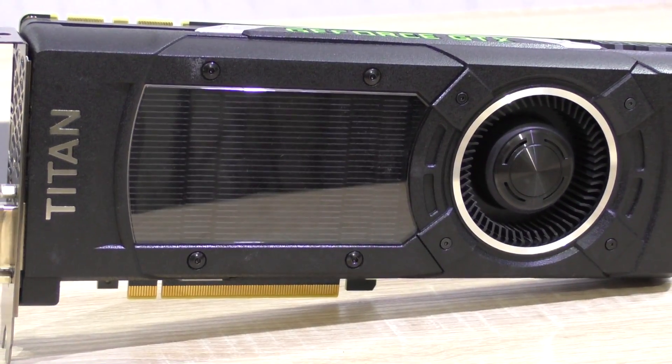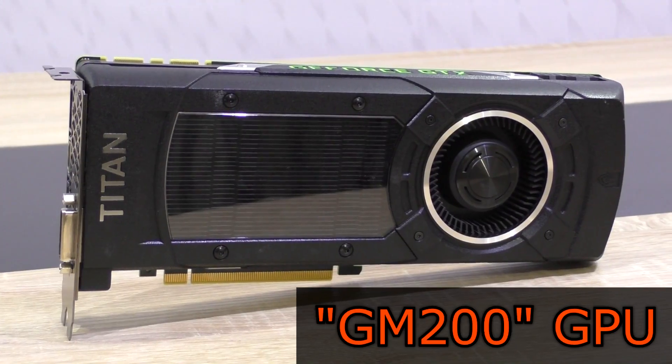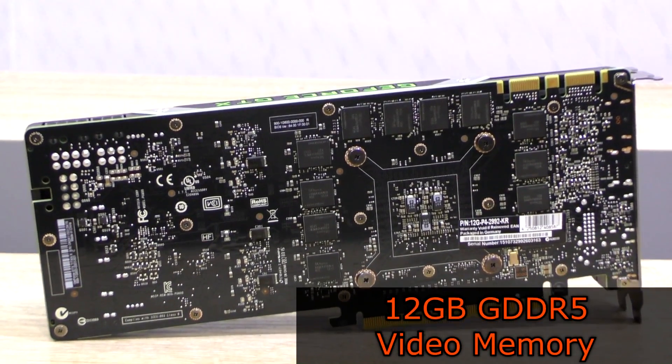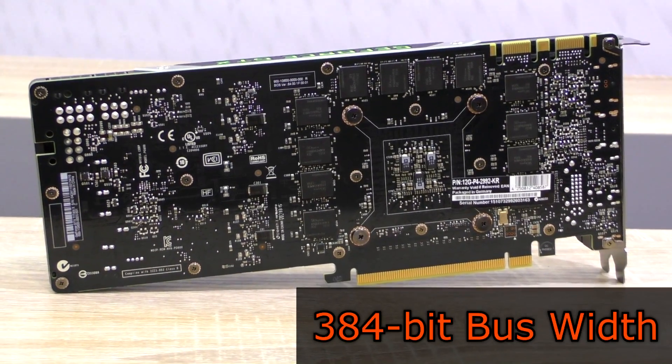The EVGA GTX Titan X Superclocked sports the powerful GM200 GPU by Nvidia, just like its smaller brother the 980 Ti does for instance. What truly stands out on this graphics card is the large amount of VRAM — a whopping 12GB of GDDR5 video memory at a bus width of 384 bits.